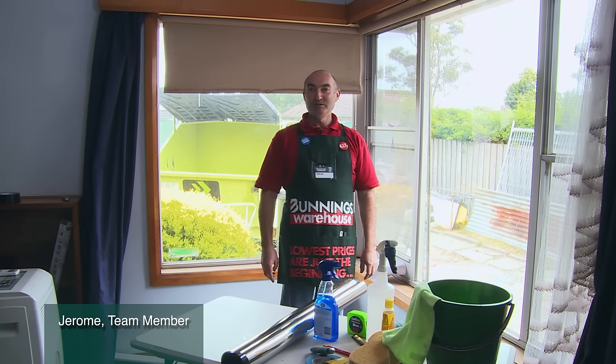Today we're going to install some window film. It will help stop glare, give you some privacy, and keep the heat out in the summer.